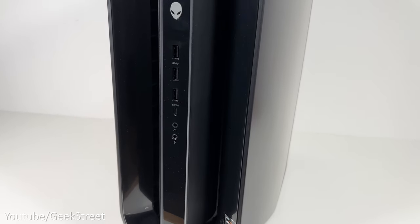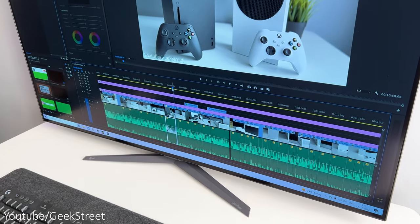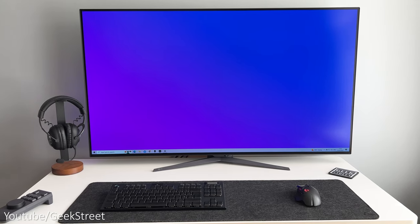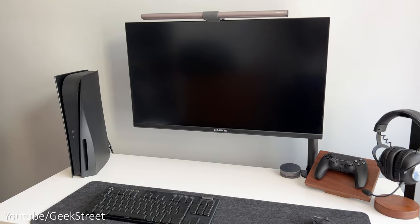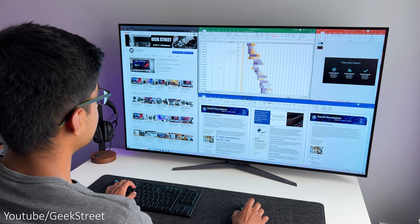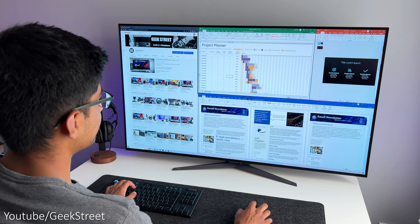I've connected the monitor to my Alienware PC to test it for productivity — the monitor is massive. My desk is 120 centimetres wide by 60 centimetres deep, and the space occupied by the monitor isn't too much, leaving plenty of room to work. Coming from my 32 inch Gigabyte monitor this feels enormous. The width feels perfect but the height feels noticeably high due to the distance from the screen — not necessarily a negative, but it does take a bit of time to get used to coming from a smaller monitor.